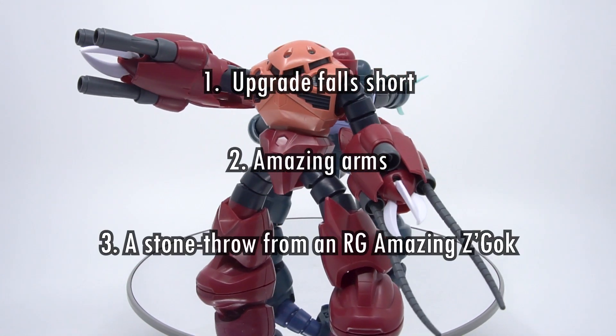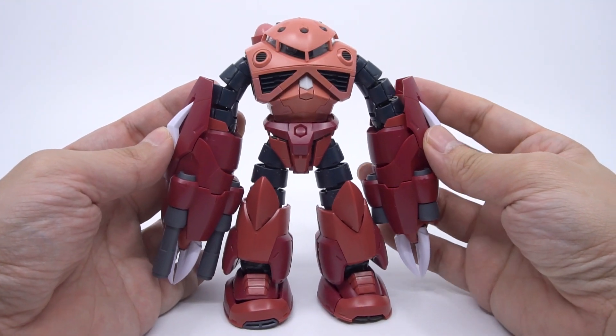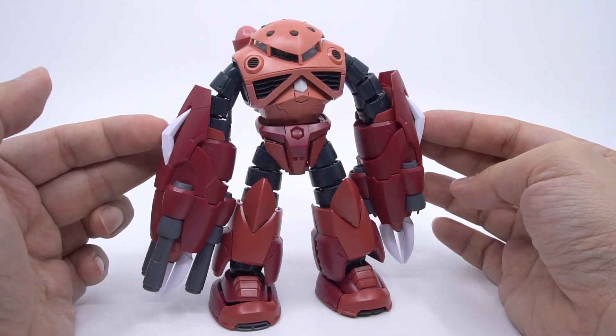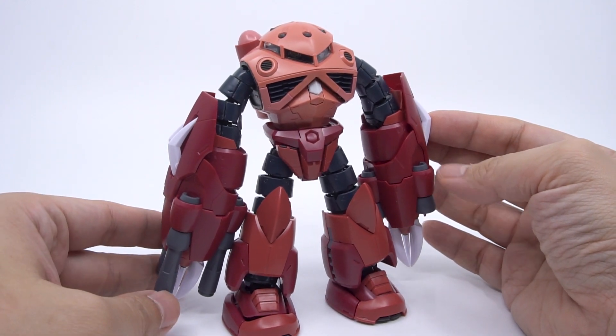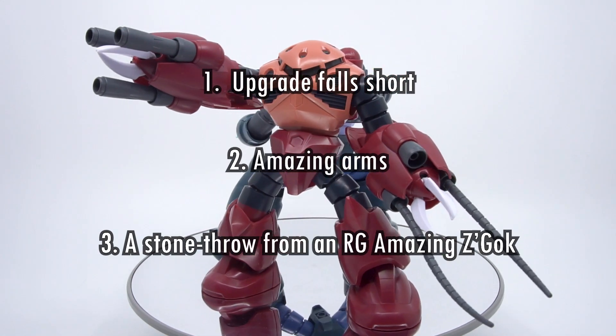Number three: it's a stone's throw away from the RG Amazing Zeacog — and this point is for the builders. The kit almost works with the RG kit, and you can make a riser part to connect the weapon arm, or you can reduce the walls on the Amazing Zeacog's weapon arm. It's not a huge project, so I think this is one very exciting potential waiting within this kit — give it a thought.